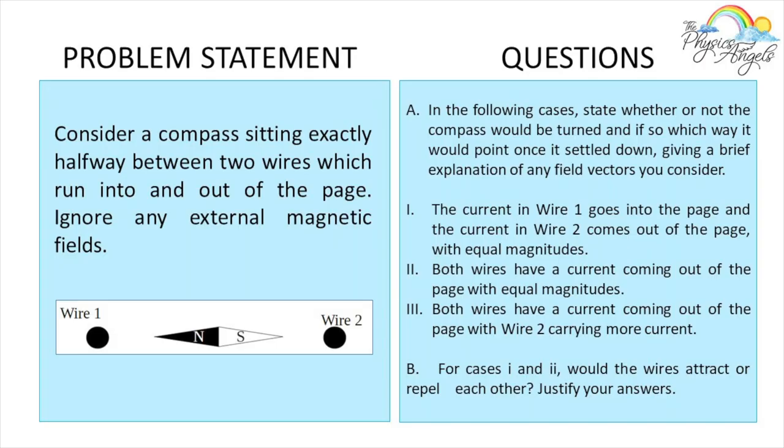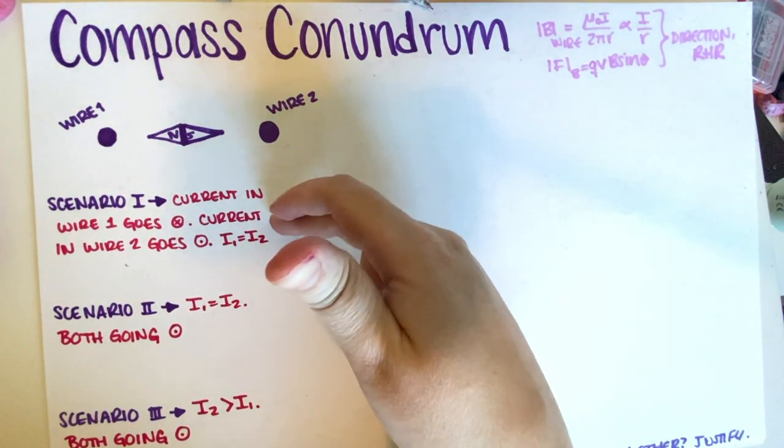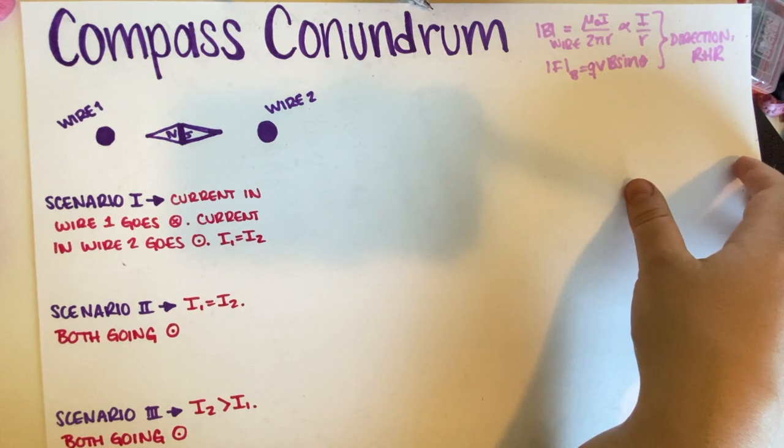So this is the problem we're going to be working on today. We have a compass sitting exactly halfway between two wires which run into and out of the page. Ignore any external magnetic fields. In the following cases, state whether or not the compass will be turned and if so, which way it would point once it settled down, giving a brief explanation of any field vectors you consider. We have basically three scenarios, and depending on the scenario, the magnitudes and directions of the currents are going to be different. We basically have to figure out whether the compass is going to move or not.